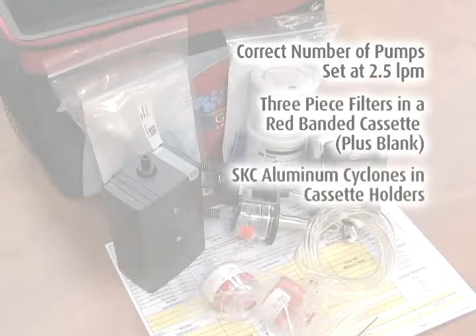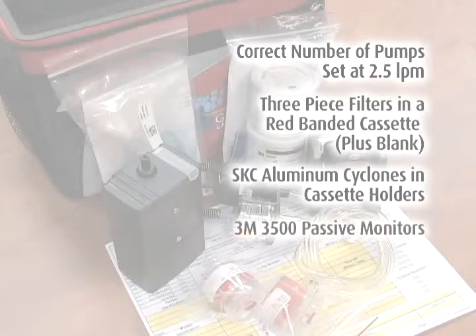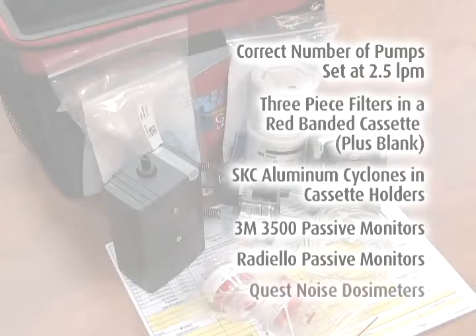3. The correct quantity of SKC aluminum cyclones in cassette holders. 4. The correct quantity of 3M 3500 passive monitors. 5. The correct quantity of Radiello passive monitors. 6. The correct quantity of Quest Noise dosimeters.